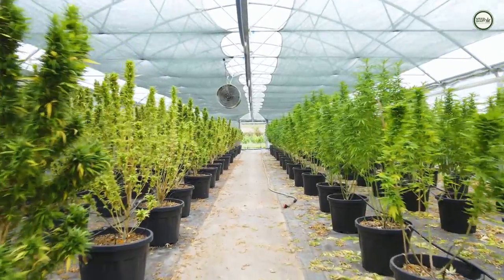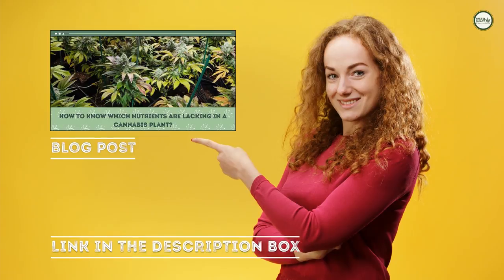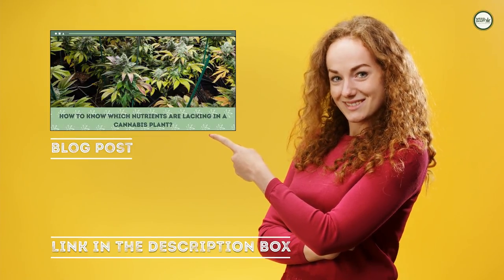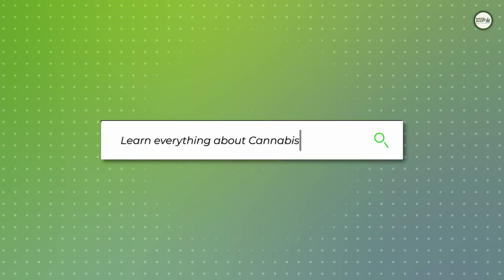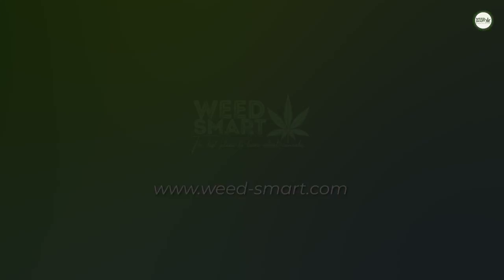Often growers think they have a hydration issue when it's actually a nutrient issue. We recommend reading our blog post 'How to Know Which Nutrients Are Lacking in the Cannabis Plants,' linked in the description below. Feel free to share your experience with us in the comments. If you want to dive deeper into this topic, you can head over to weed-smart.com and read the full article.